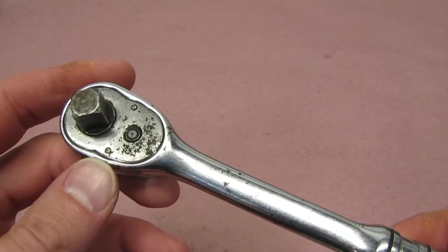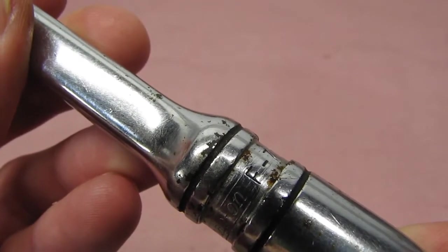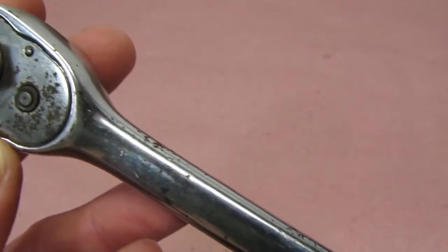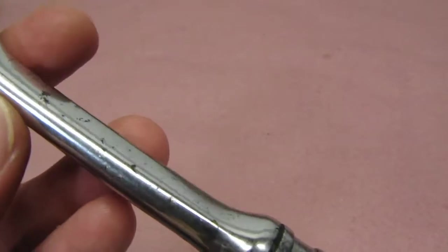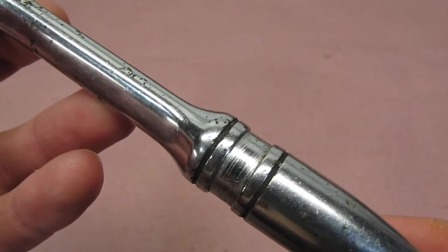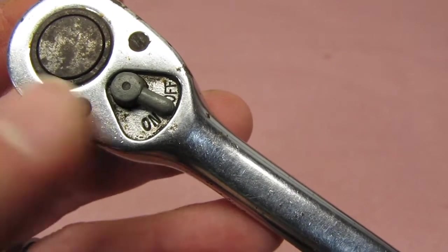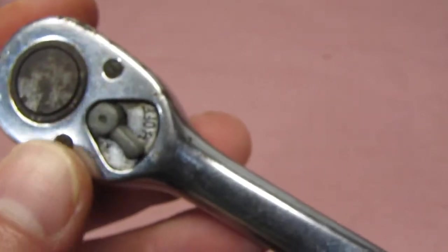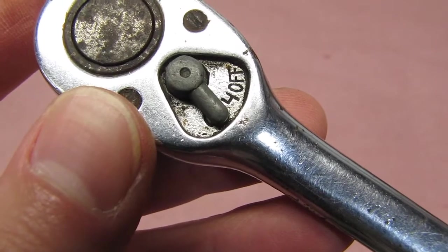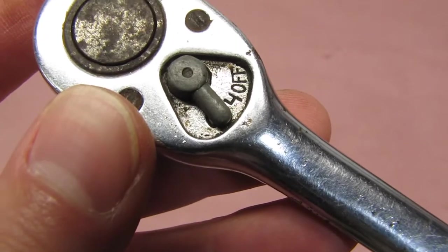Some quick background on the F71D Ratchet. It's a USA-made, 3/8-inch drive, fully polished, teardrop-style ratchet with a round handle. These generally have 30 teeth and no quick release. Snap-On marks most of their tools with a specific style of date code. In this case, the code is located between the ON and the OFF at the selector switch. It's a number 4 here. The font of the number 4 corresponds to the font used in the 1960s, and the 4 itself means it's from 1964.